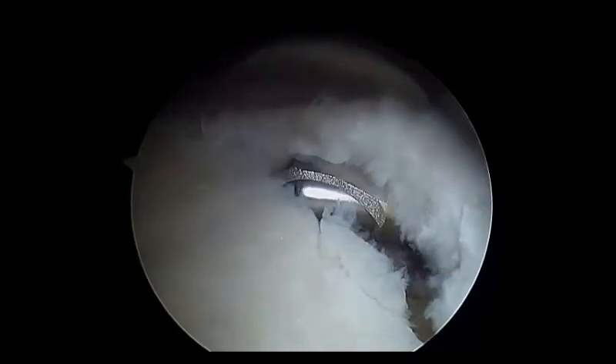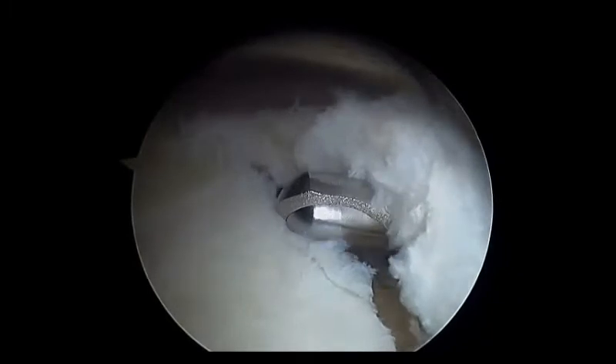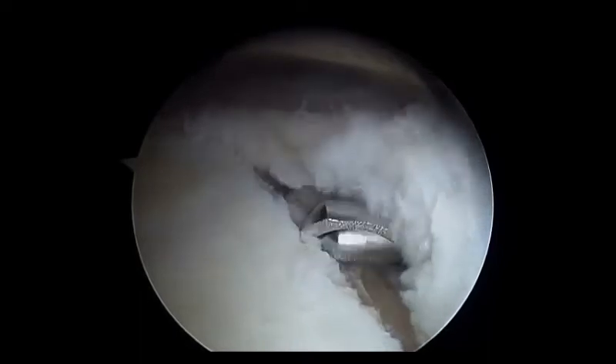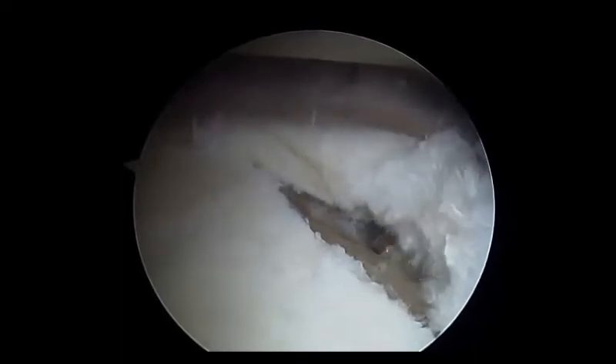Utilizing the SWAT portal, unwarranted resection of the labrum can be prevented. The glenoid rim is prepared. Thorough exposure of the bony surface is necessary to maximize soft tissue healing.